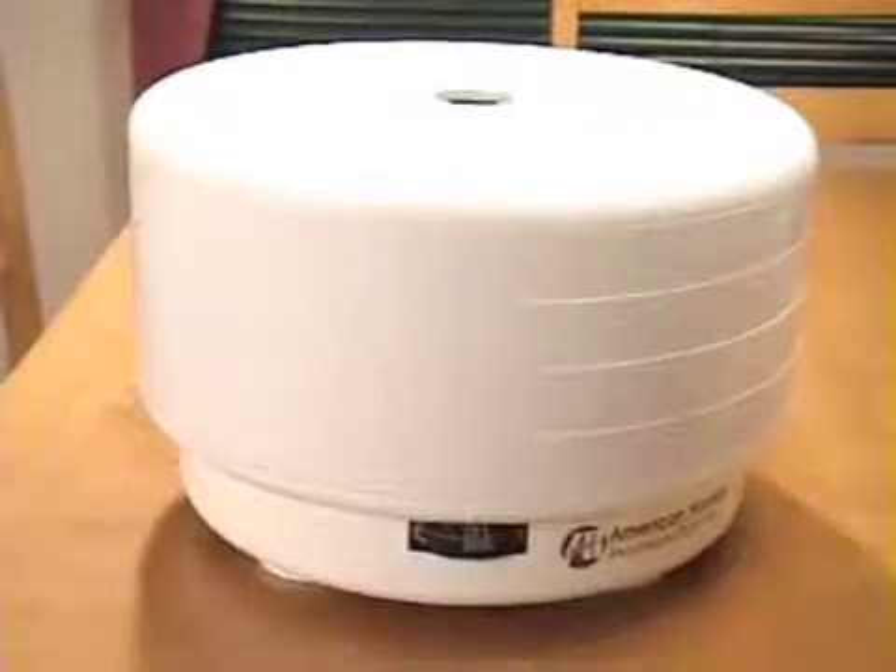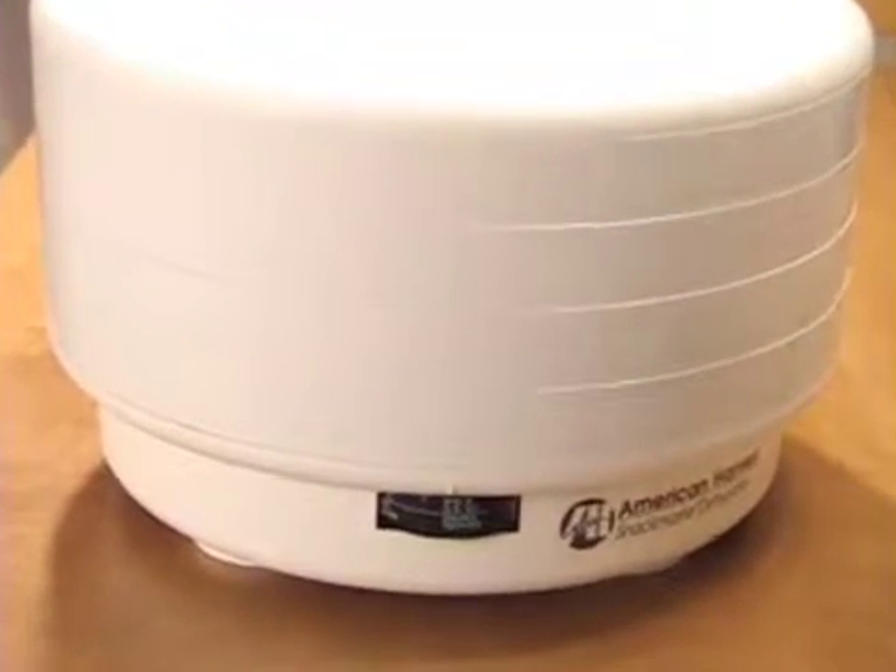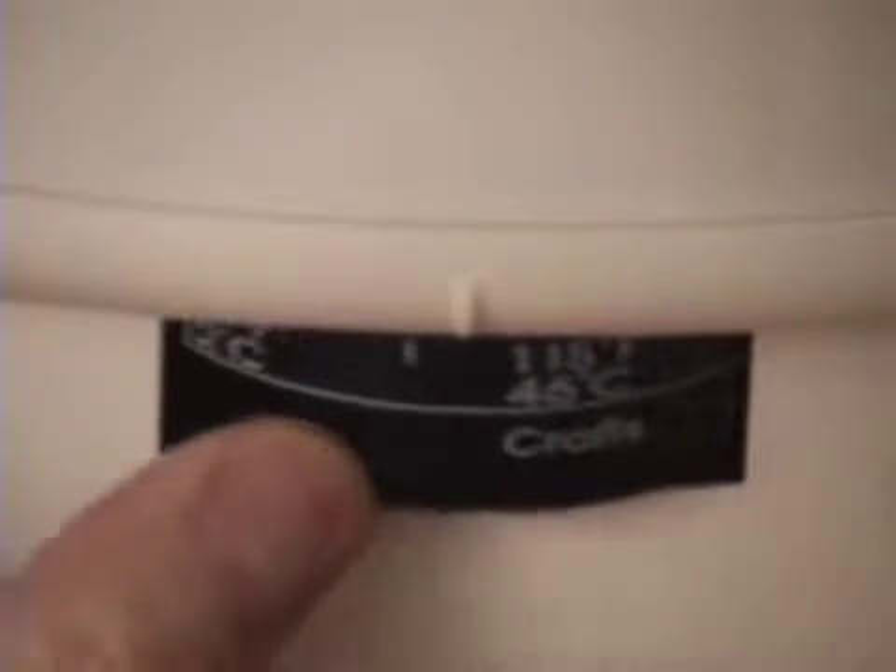This is the unit itself — you can see the logo and there are four shelves, which we'll get into later. The important part is this wheel that controls the temperature. The range goes from 95°F (35°C) all the way up to 145°F (63°C). The setting I like to use is anywhere between 120 and 135°F — most of the time I set it at about 130. That wheel is very important because you need to be able to control the temperature.